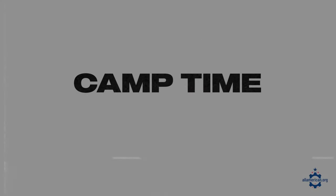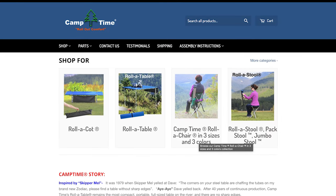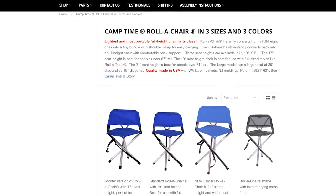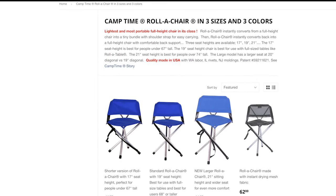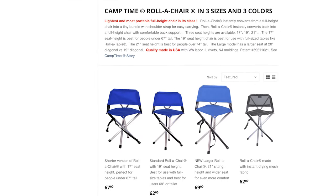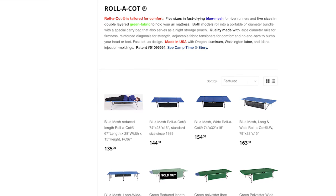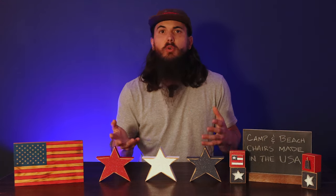Next up is Camp Time, based in Spokane Valley, Washington. They've been making camping equipment for over 40 years. Not only do they make great portable chairs, but they also have tables and cots that are all super lightweight for your next camping adventure. Personally, I really love Camp Time — I have their portable table and two of their cots, and they are really well made. All of their materials are sourced locally and they use a local workforce in the Spokane Valley area.